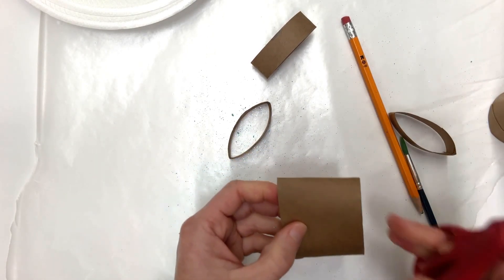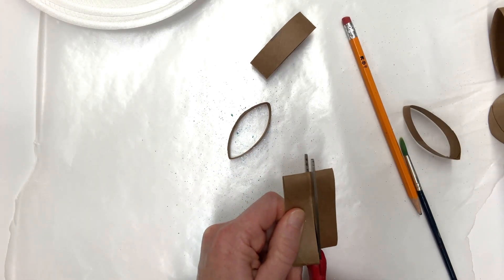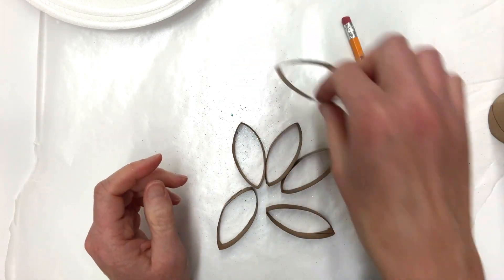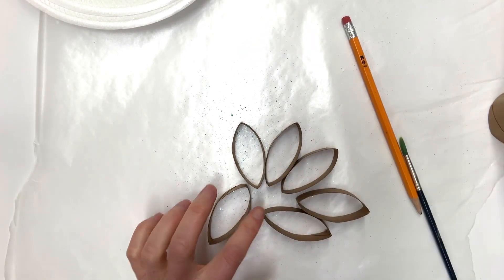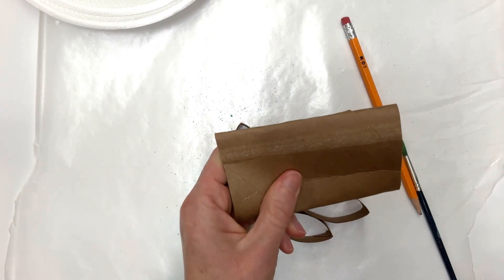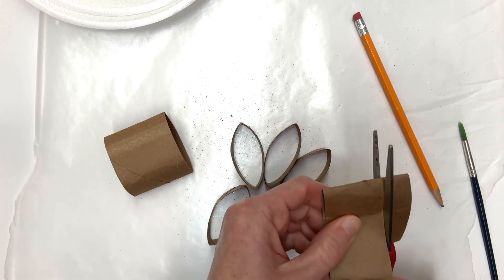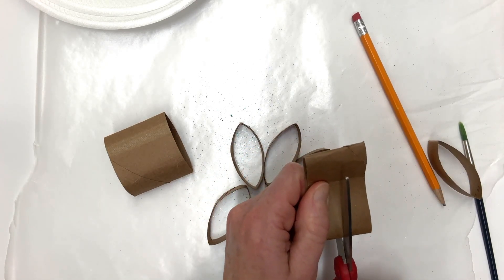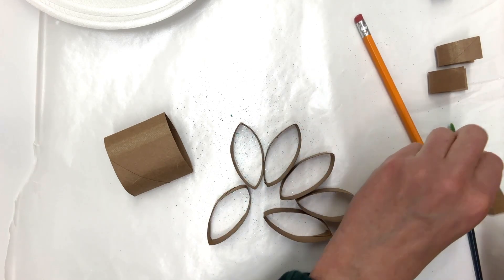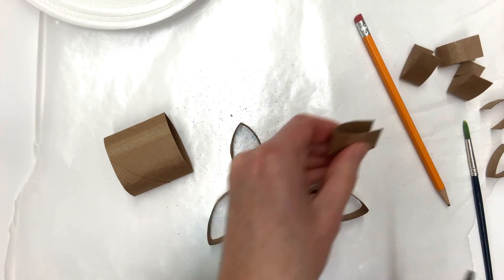I'm going to do that with the other piece here as well. Now that I have these six pieces, I'm going to glue them together in a minute on my wax paper. I like the wax paper because when I use my liquid glue, it's easy to take the snowflake off. But I'm also going to cut this one in half and do the same thing, and then cut three more of these and cut them in half again. Those smaller pieces will come into play later.